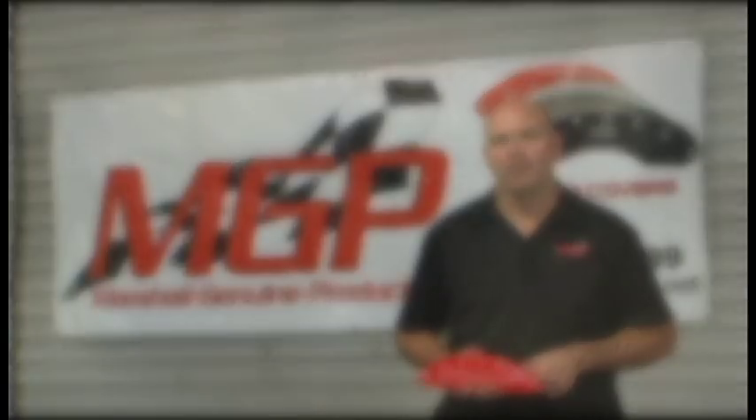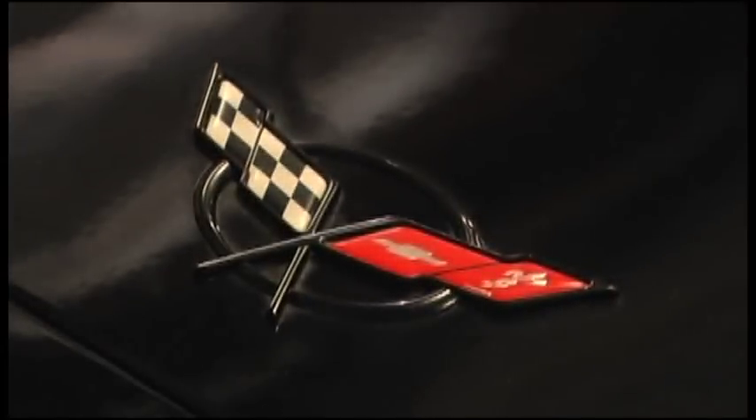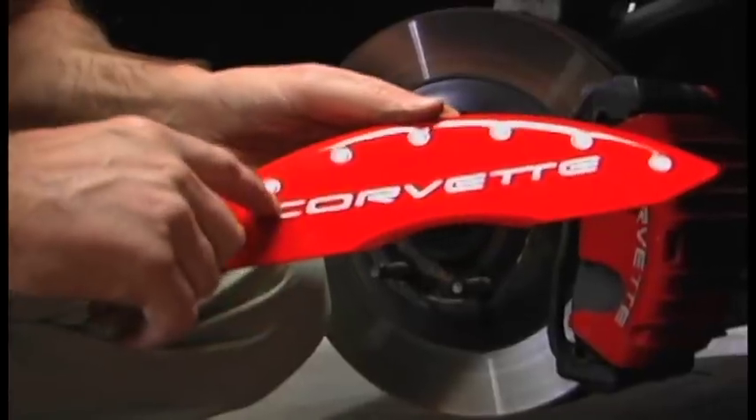I'm Mike Barlin from MGP Caliper Covers. Today we're going to be doing a caliper cover installation on a 2004 Corvette. We'll be showing off our new GM licensed product, Corvette Engraved Caliper Covers.